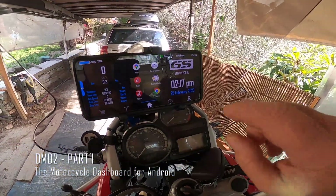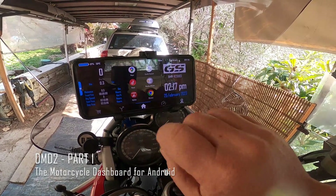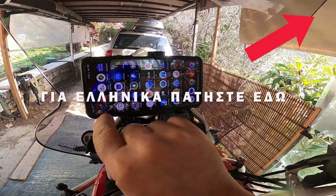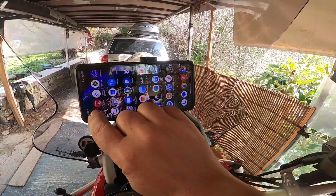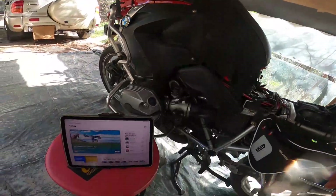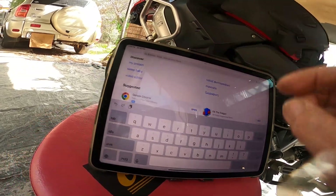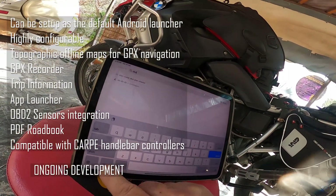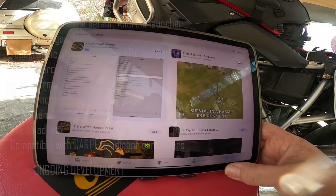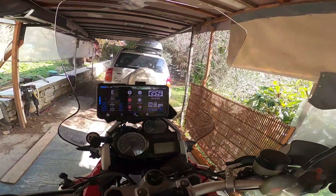All right, hi guys, we're going to have a new app here - the DMD2. Let's check it out. You can find it on the Android store, but if you go to the Apple Store and search DMD2, it's not available. So it's not for Apple.